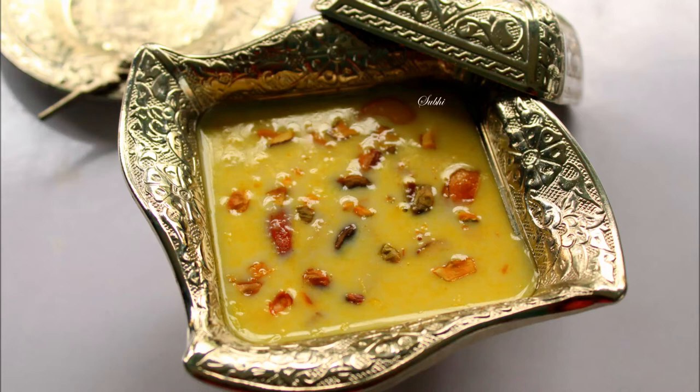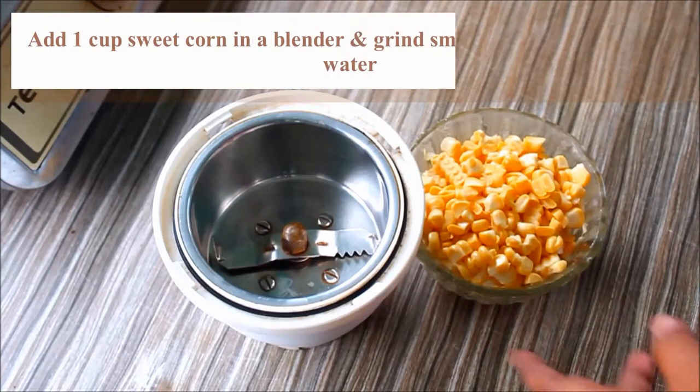Hi everyone. I'm going to make a sweet corn sauce. I'm going to make a cup of sweet corn.